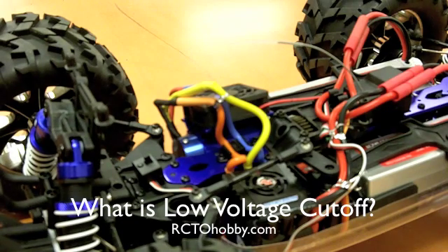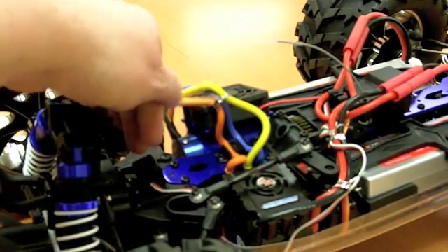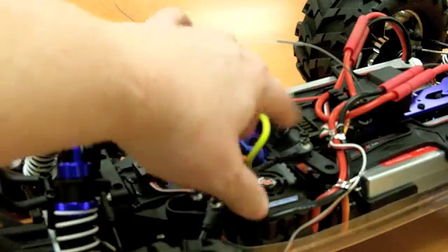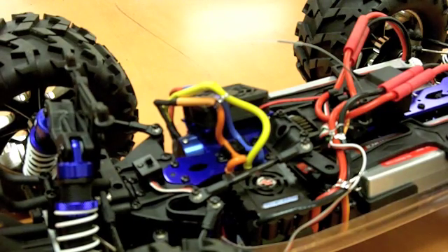First let's turn the radio on. The radio is on. Now I'll turn the car on so you can see what it looks like at startup. Look for a flashing green light. You've got a flashing light, a little beeping. There's a little whirring because there's a fan that's running — that's the fan for the electronic speed control, or ESC. So this is what it looks like on startup.